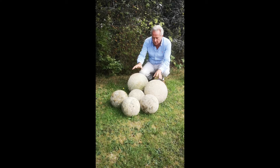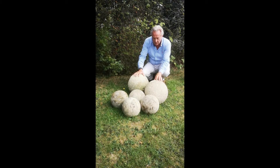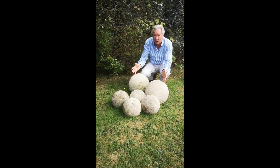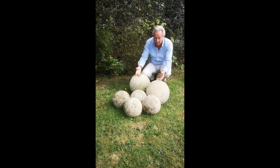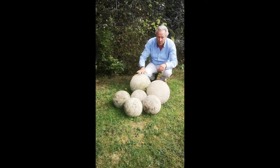So these — and there's a set of four and a larger pair — would originally have been on tops of gate piers; they were gate pier balls. But what people like using them for now is to actually have them on their lawns as a sculptural group, and it will fit in a traditional garden or a contemporary garden just as well.